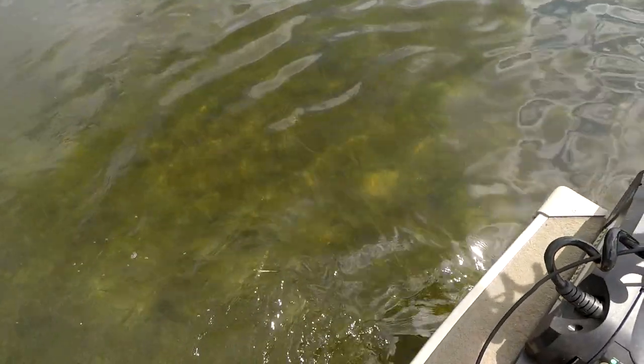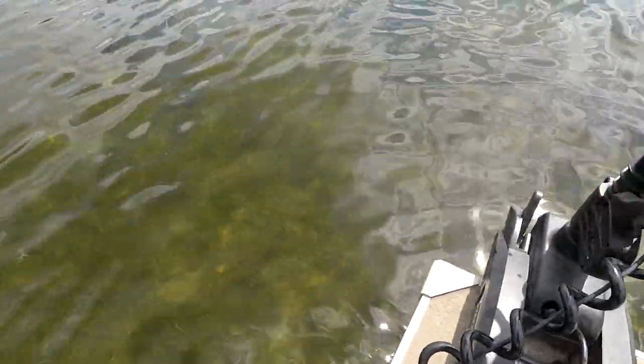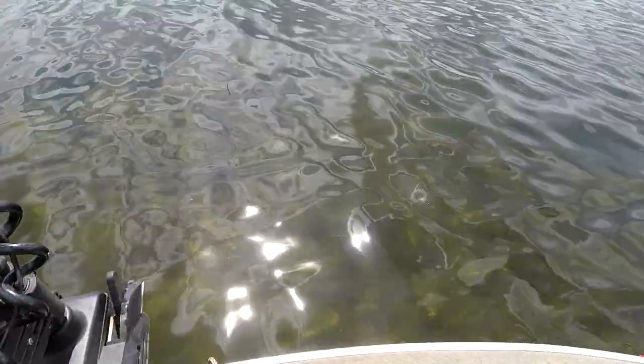Just pulled into this bulrush bay. I got the motor in and I'm going to show you what we're going to be fishing. You can see right down there in the water — we've got all that down bulrush. That's what these fish are going to be in. We're going to look for the thick patches and try to find these crappies.